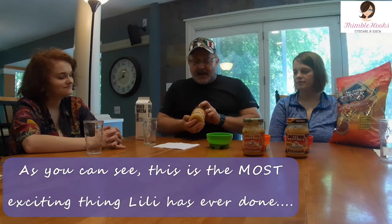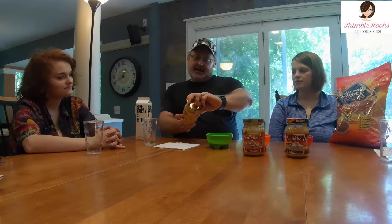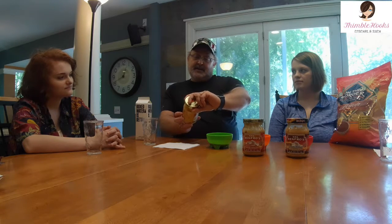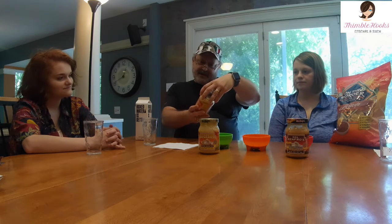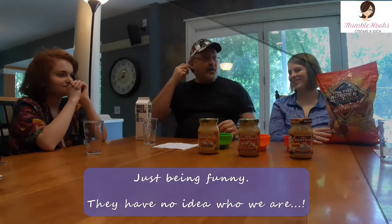First one we'll be trying today is the Mrs. Renfro's nacho cheese medium — not sure which pepper is in this one. Then we're going to have the nacho cheese dip with Chipotle, and then we're going to kick it up with the grilled pepper nacho cheese dip. As always, we like to use our On The Border chips — product placement, there it is.